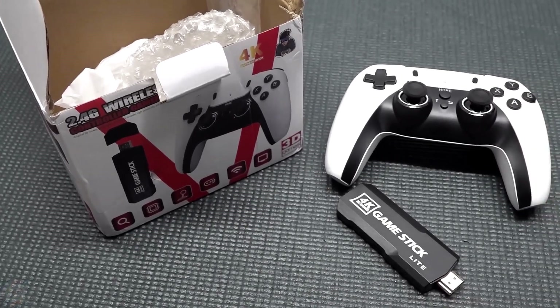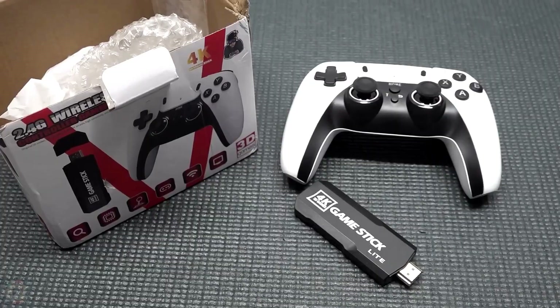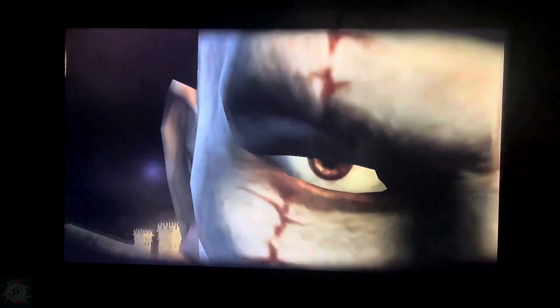Welcome to our full review of the GD-10 Pro Game Stick. This emulation console promises to bring a vast library of classic games to your TV. Today we're going to analyze its performance from 8-bit games to PSP emulation. Is it worth the investment? Find out in this in-depth video. We'll explore its capabilities, limitations, and how it compares to other similar devices. If you're a fan of retro games, this is a must-see video. Let's start our analysis.